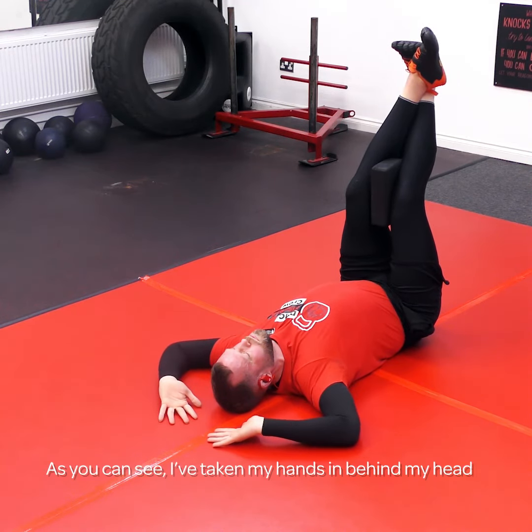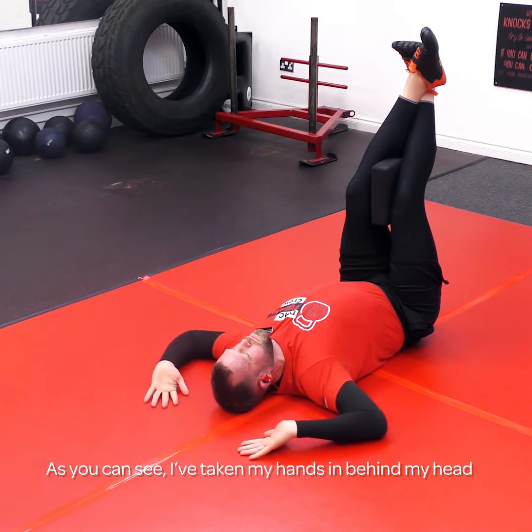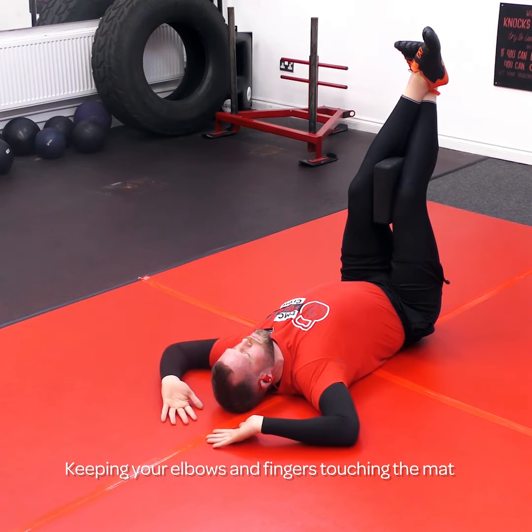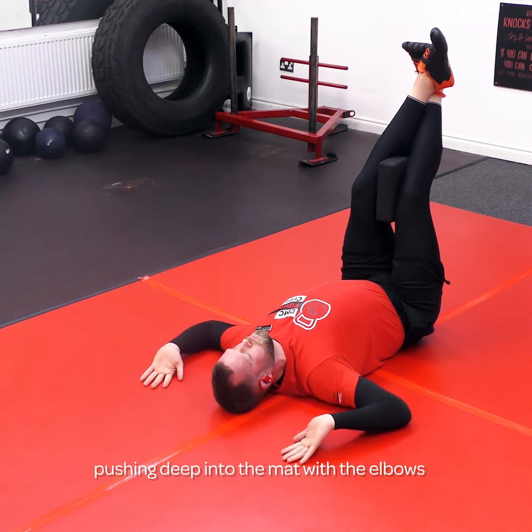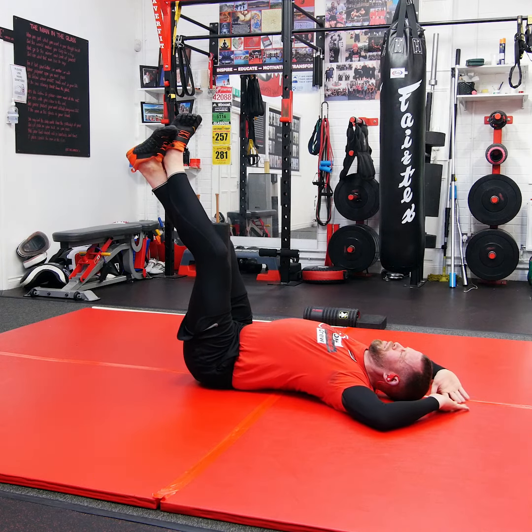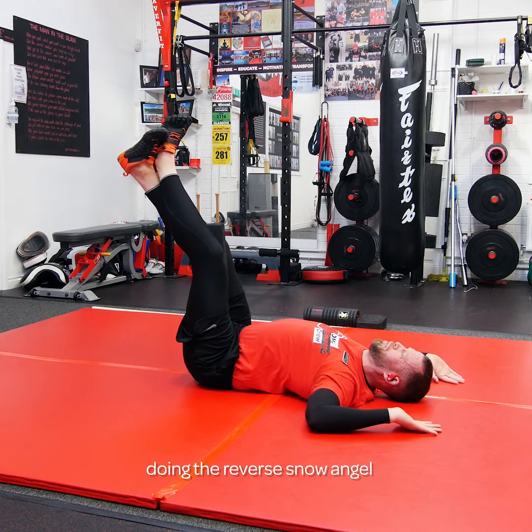As you can see, I'm taking my hands in behind my head. Try keeping my elbows and fingers touching the mat, pushing deep into the mat with the elbows — and doing a reverse snow angel.